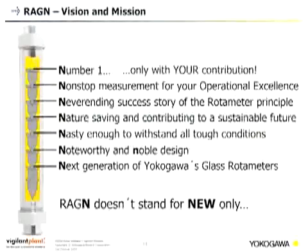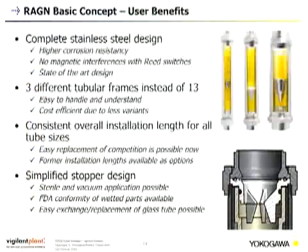Regarding the vision and mission for the REGN — we considered the naming carefully. We already have REGK and REGL product lines, so the letter N was chosen for 'new.' But the N has additional meaning: it stands for the next generation of Yokogawa's glass rotor meters. It stands for noteworthy and noble design. It is robust enough to withstand all tough conditions. It is nature-saving and contributes to a sustainable future. It represents a never-ending success story of the rotor meter principle, and supports non-stop measurement for operational excellence.